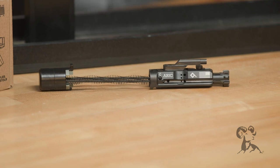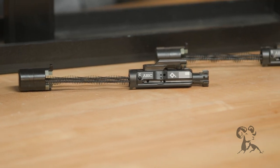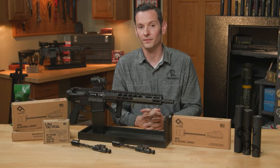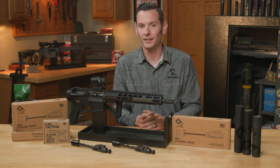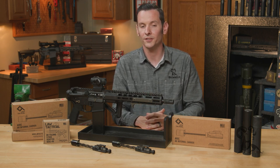The ARIC comes in two versions, so the question is which one is right for you. If you're shooting suppressed or unsuppressed, that's going to be the big determining factor. If you're shooting suppressed, you're going to get the M version. If you're shooting unsuppressed, you're going to get the C version. Now, that's unless you're shooting 300 Blackout — regardless of whether suppressed or unsuppressed, you're going to use the C version.